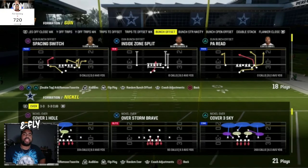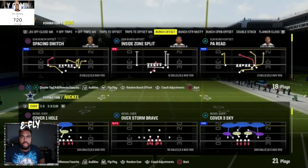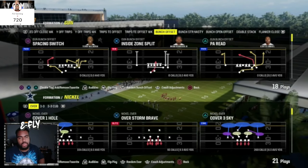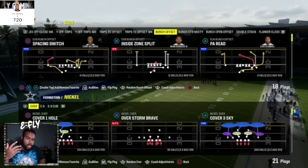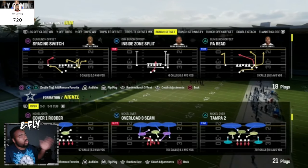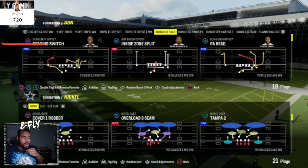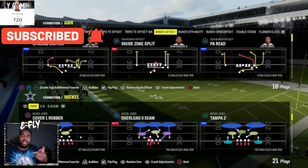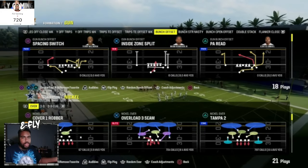What's good everybody, it's your boy. We are here giving you guys another tip video. It's been a while since I gave y'all a tip video, so we're actually going to give you an upgrade here in Nickel Over — something I just learned that we're going to put out to help you guys send some pressure. It's on Overload 3 Seam, and I was like why not just give this to y'all for free.